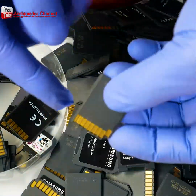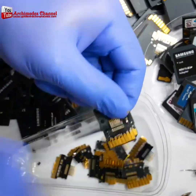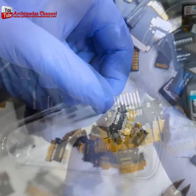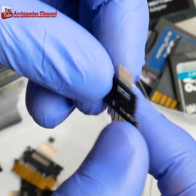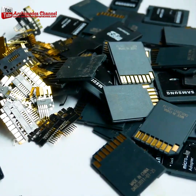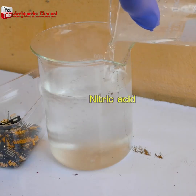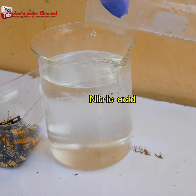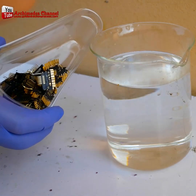How valuable is the information stored on your micro SD card or your micro SD cards? Is it more valuable than gold? If not, then maybe you want to take a swing at extracting gold from all the cards you've got. The first thing you'll need to do is mix up a nitric acid solution that'll melt away all the impure metals.